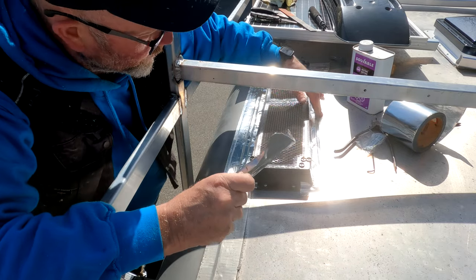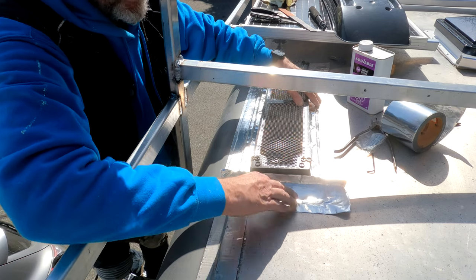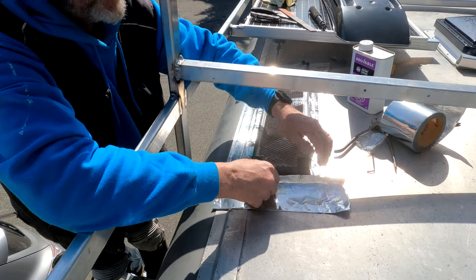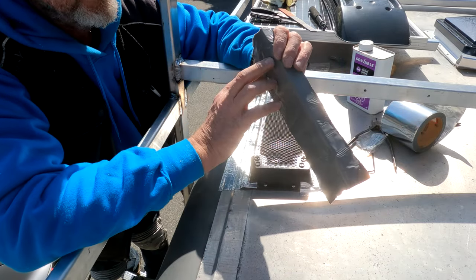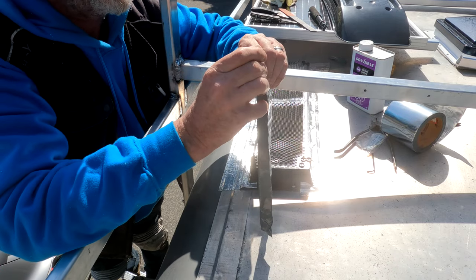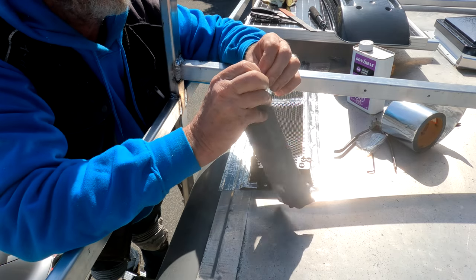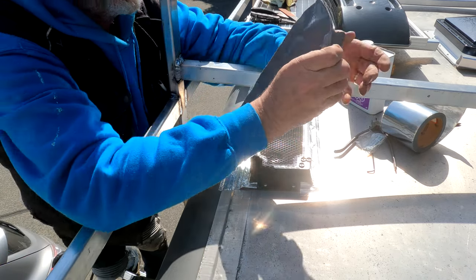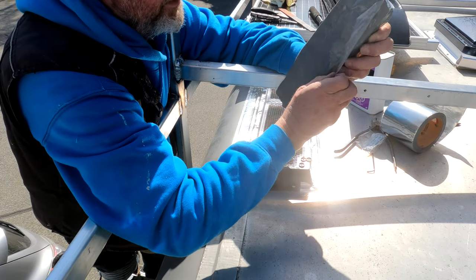You start at the back, go to your sides, and cap it off at the front. This stuff is super sticky once you peel the plastic backing off — you have one chance to put it down.